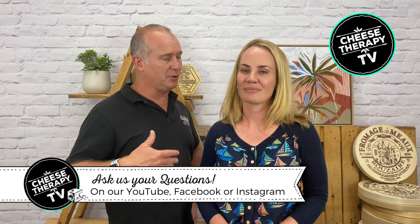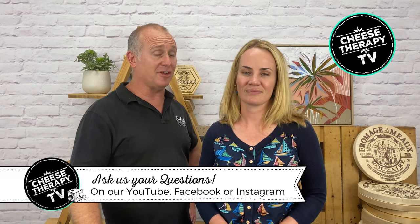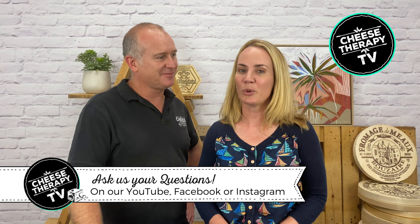Well, thanks everyone for watching. I hope you enjoyed our Stinky Cheese special - it's been awesome. Can't believe that's the end of our second episode. But certainly, I hope that everybody's enjoyed it because we really want you to have a greater experience of cheese and also a deeper understanding. If you've got any questions, please put it into the comments and we'll answer it on the next show. And if you want to keep watching more of these cheesy videos, make sure you like and subscribe. Come on, there's nothing cheesy about it!